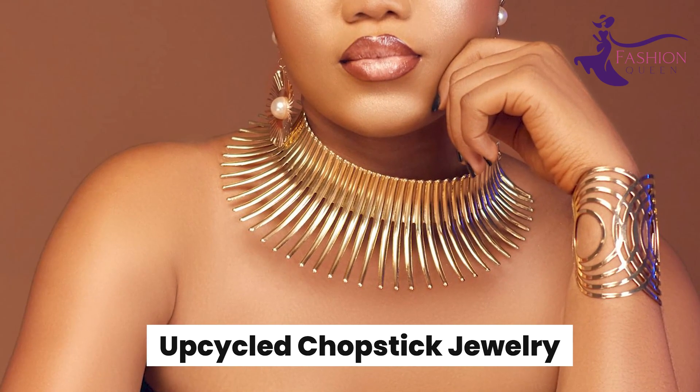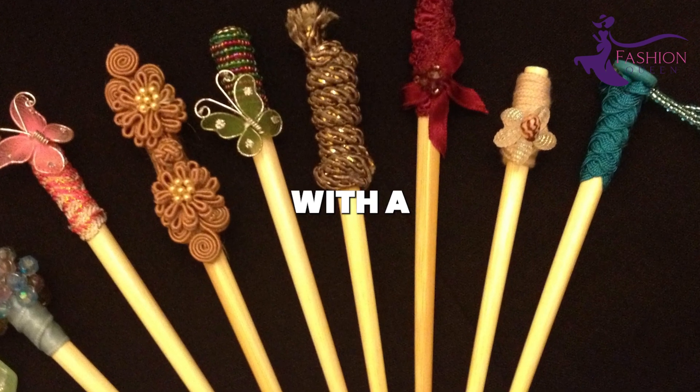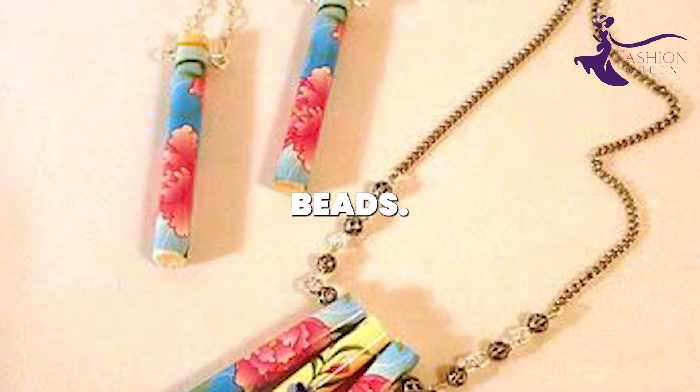Number 6: Upcycled Chopstick Jewelry. Chopsticks from takeout orders can be repurposed into inventive jewelry pieces with a little creativity. Cut or break them into smaller segments to form beads. Glue or thread them onto earring wires, necklace cords, key chains, or rings for eclectic accessories.